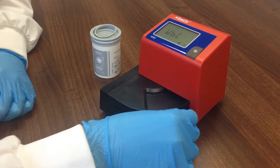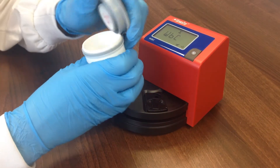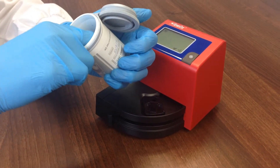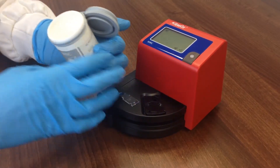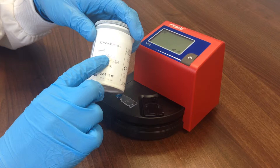To perform a test, the cuvette arm should be in the loading position. Remove a cuvette from the pot without touching the measuring area. Close the pot immediately to prevent contamination of the remaining cuvettes. The cuvettes have an open pot stability of three months. On opening a new pot of cuvettes, there is space on the pot to record the date of opening. Pots contain 40 cuvettes.